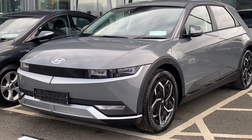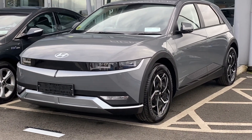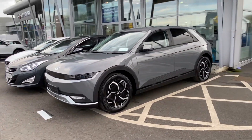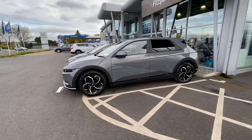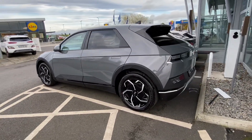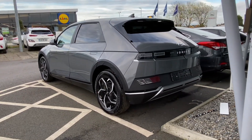Just a quick colour demonstration video. This is an IONIQ 5 and it's a galactic grey. Sometimes brochures and pictures on the internet aren't brilliant, so hopefully this video might give you a better idea if you're trying to figure out what galactic grey looks like.